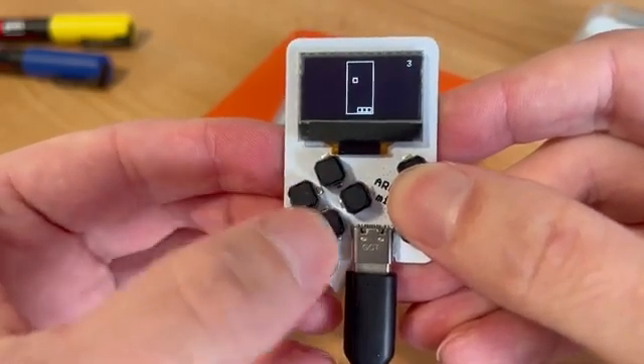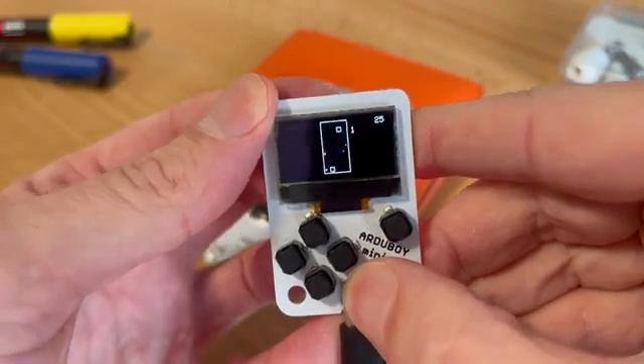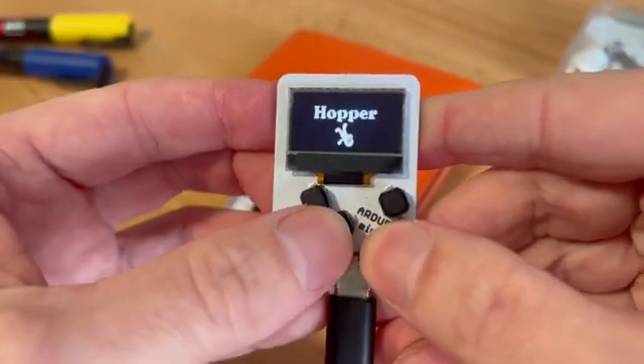Try this falling block game. Get bored of that, hit the reset button on the back. Try out the action category.